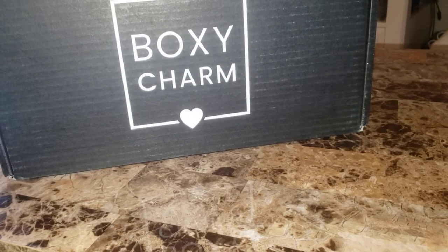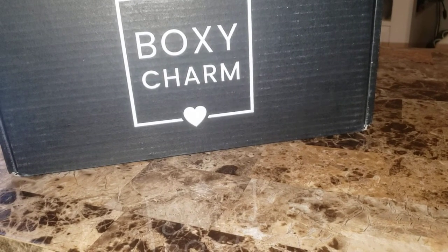Hey everyone, I got my June Boxy Lux today. I haven't got my base box yet because I get two bases a month, but on one of the accounts it's been upgraded to Lux for years. Boxy Lux is $49.99 every three months plus tax depending on where you live.